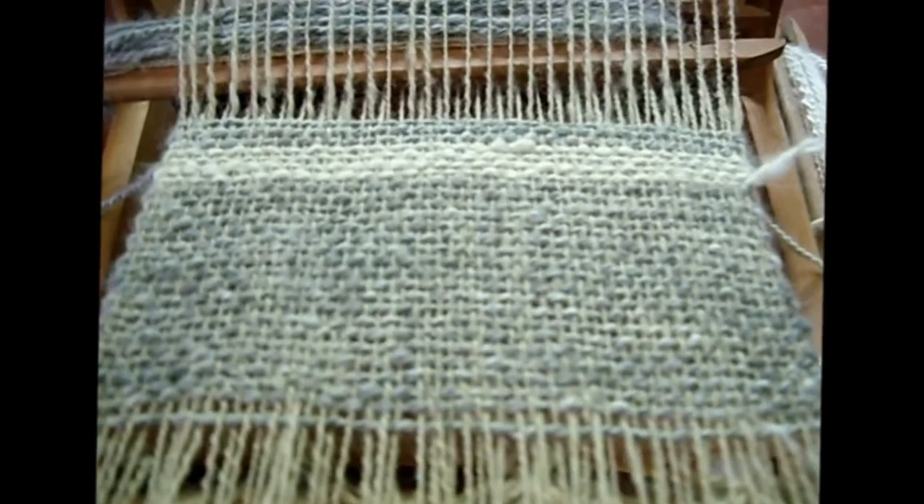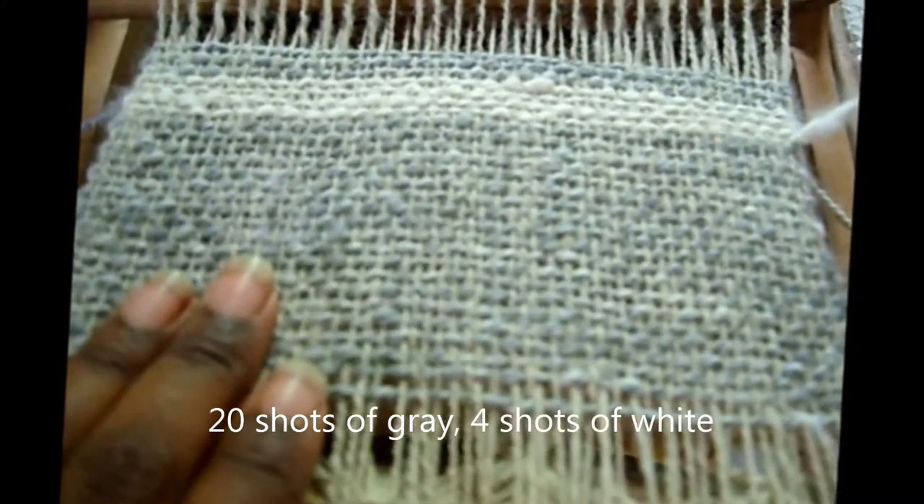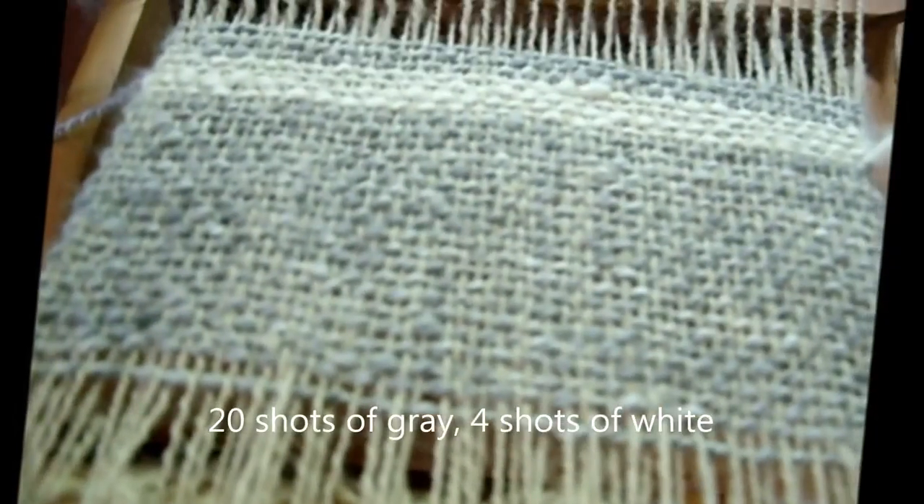Here I am making a little progress. I've got 21 passes with the gray angora and 4 passes with the white, and I'll continue that pattern for a while.